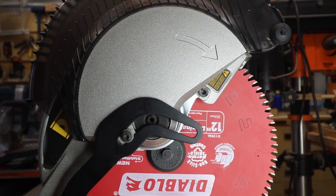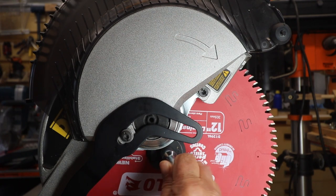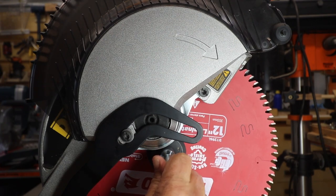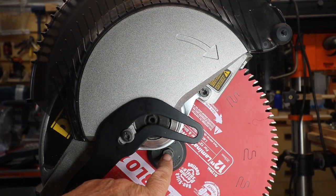The key thing to learn is that when you loosen this one, it's a reverse thread. So instead of loosening it by going counterclockwise, you loosen it by going clockwise. You will want to lock the blade in place by holding a blade lock that's on the other side of this blade. So loosen this and take it all the way out by going clockwise.